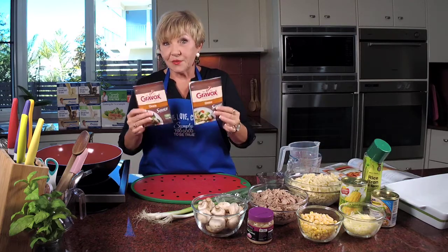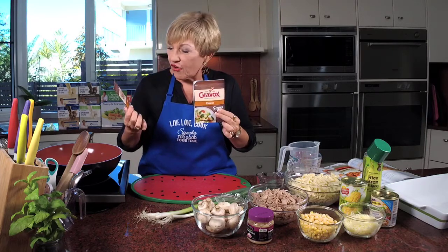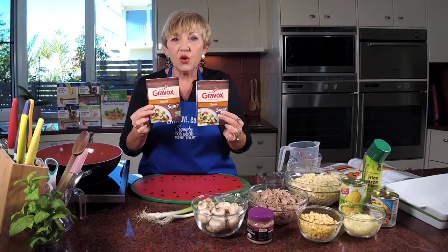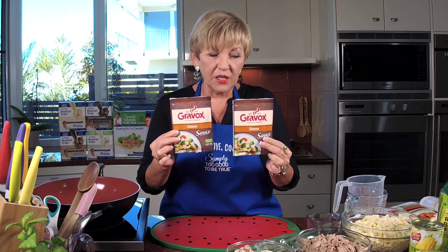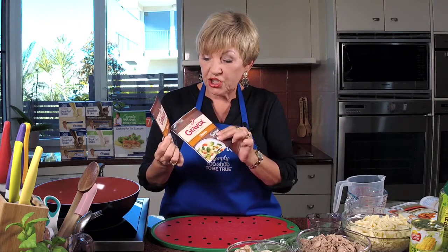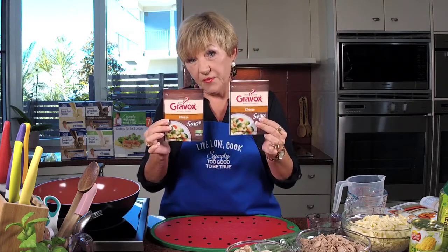Here's the secret to this recipe — the secret sauce. It's the Greyvox. Can you zoom in on it because this is the new packaging, so you may look at it and go, I don't know what that is — it's a little different to the older ones. If you're like me and you have them in there for a while. It's called cheese sauce. And in the recipe it says two sachets of cheese sauce, so that's what we want.